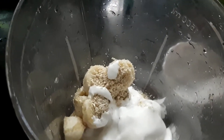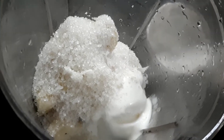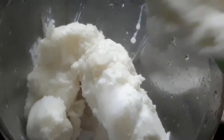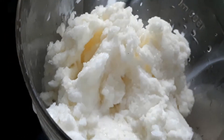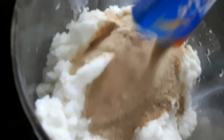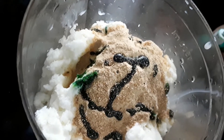Add the pistachios. Sprinkle the pistachios for this shake. We will take 2 packets of Horlicks, add the pistachio flavor, and put in the pistachio essence. We will add the nut and mix it up.